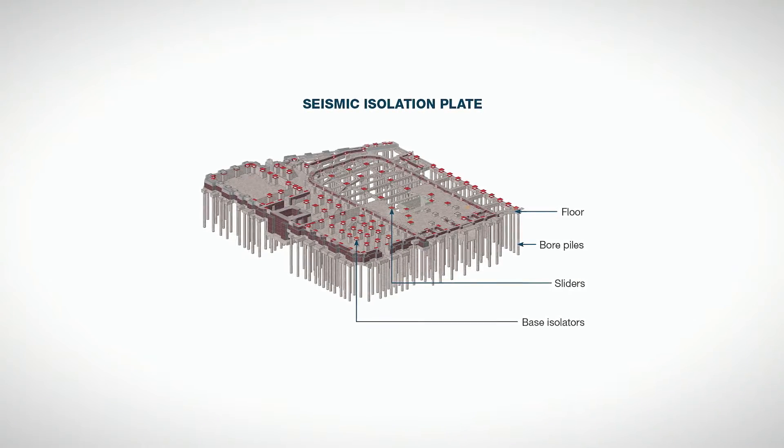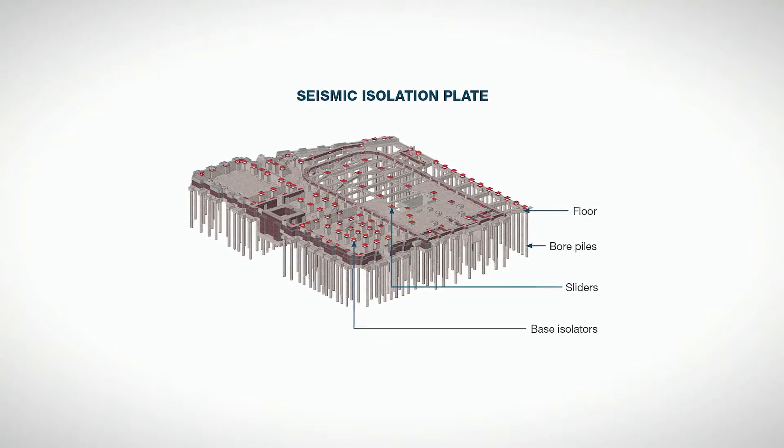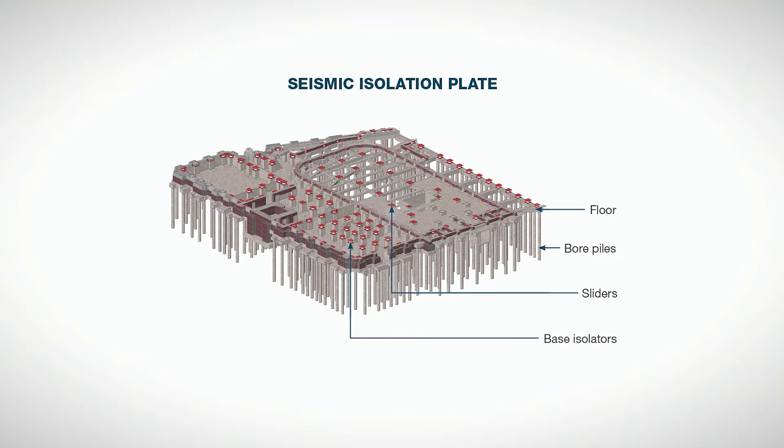This image shows the isolators in location and the structure below the isolators. We've cut away the building and we can clearly see the locations of the isolators and how they relate to the piles and pile caps that are placed below them.